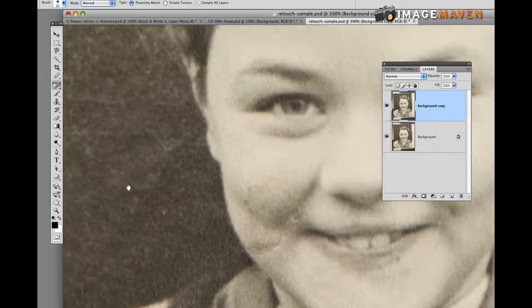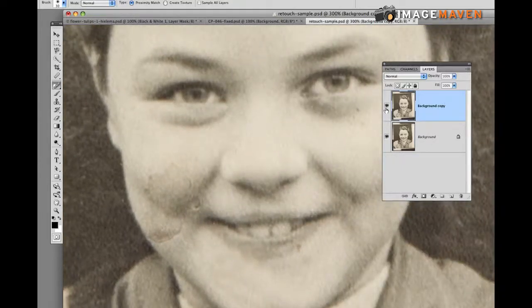If you want to see a before and after, there's a little eyeball icon in your layers palette. Click it to hide that layer and you can see the changes we've made. I'll turn it back on — that's the before and after.